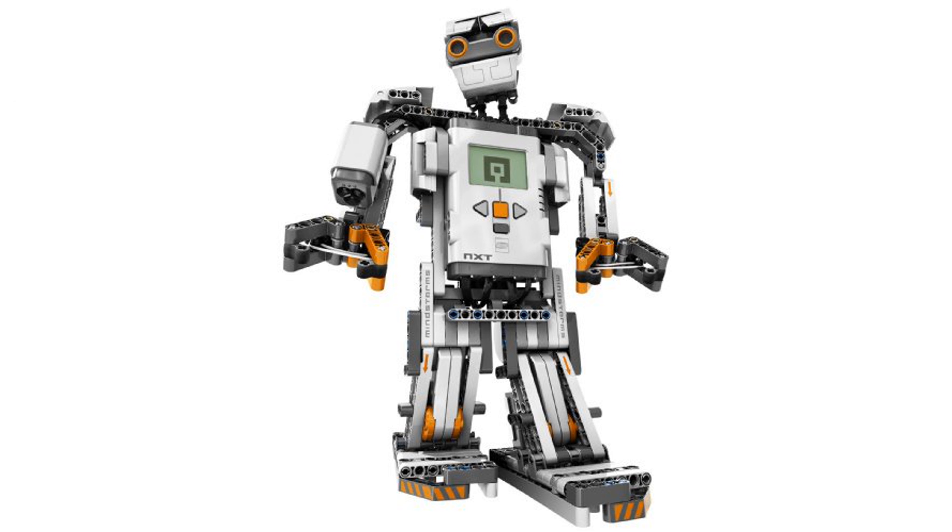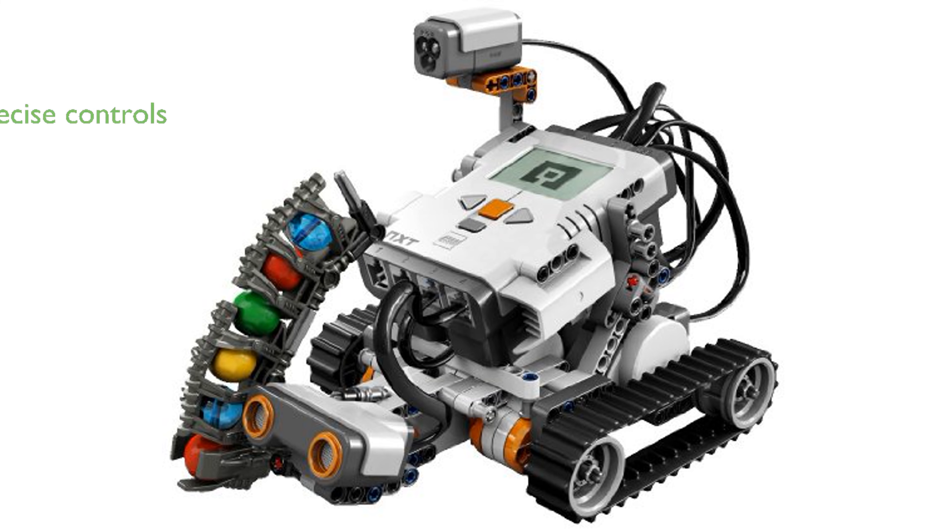The intelligent NXT brick includes a 32-bit microprocessor and a large matrix display, providing a strong foundation for building advanced robots. Three interactive servo motors and four sensors, including an ultrasonic sensor and a color sensor, offer precise control and a range of functionalities for your robot.